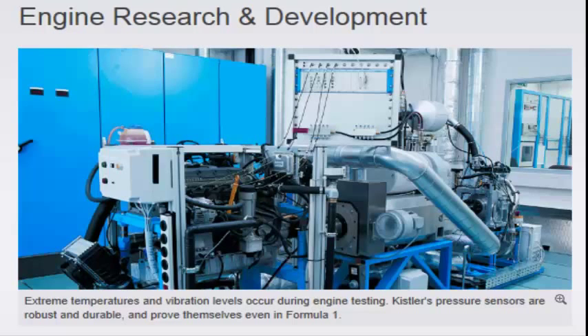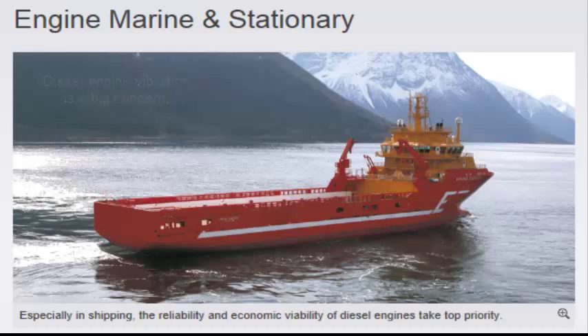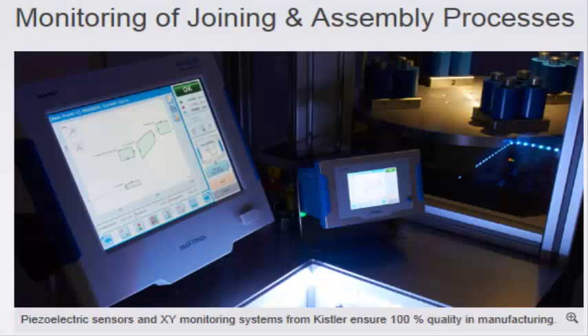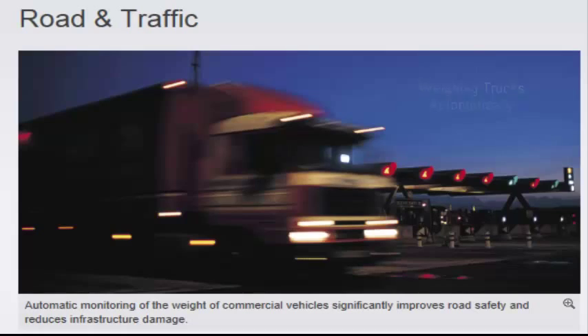Engine research and development. Diesel engine vibration is a big concern. Vehicle dynamics and durability. Cutting force. Monitoring of joining and assembly processes. Weighing trucks automatically.